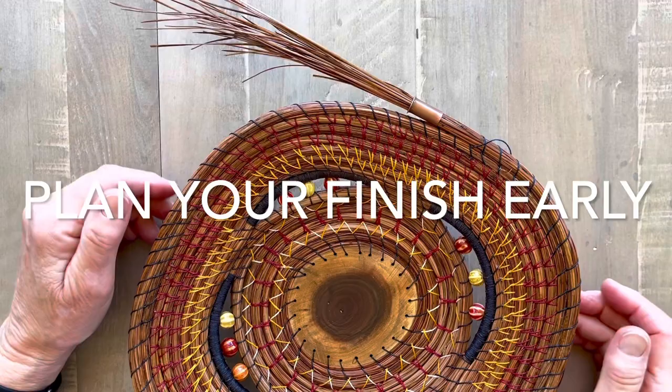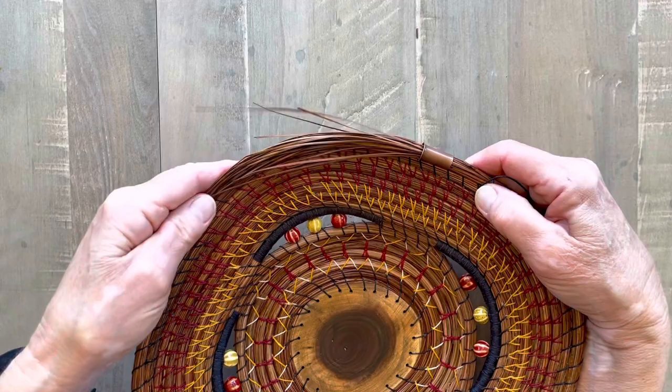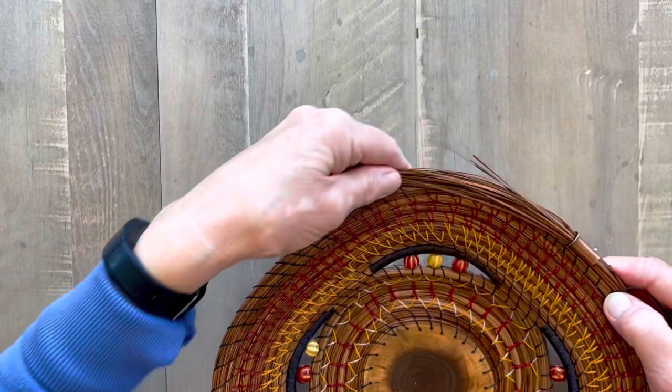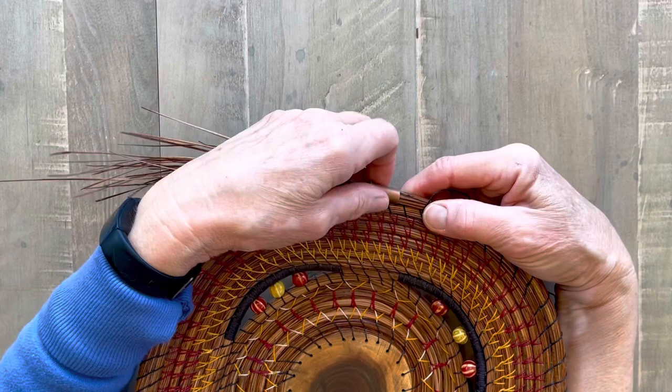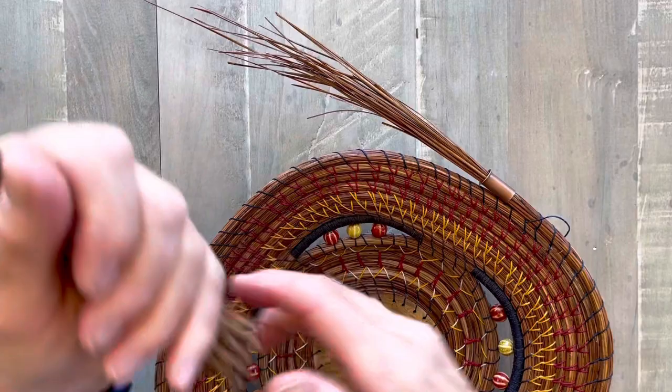To do this, I start planning my finish a good way before the end. So I want to end right over here, so I start measuring and try to get my pine needles out to length. You can see right here, they're just about out to length. Then I want to keep my coil fairly full until I get out into here a little bit. So I've gone through my pine needles and picked out some shorter ones to use for this finish.